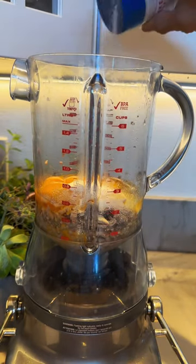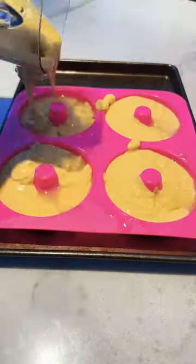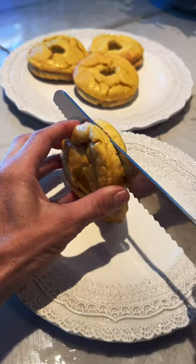Puree that up until it's very smooth, and then pour it into greased bagel molds. Bake them in a 350-degree oven for about 20 minutes, or until they're totally cooked through, otherwise they're going to fall flat on you.